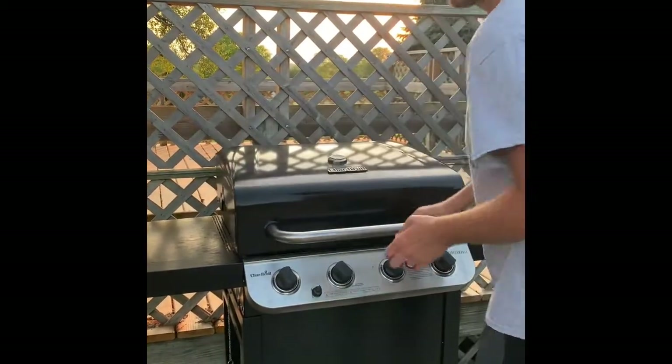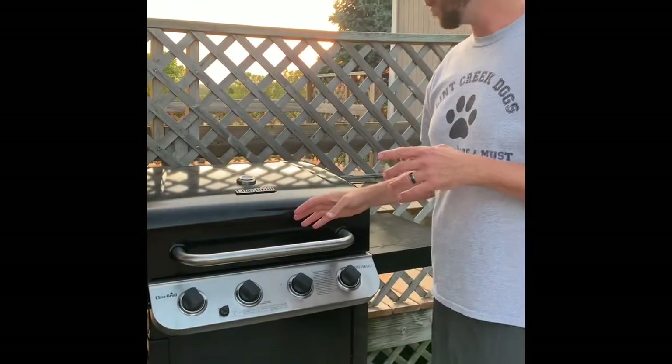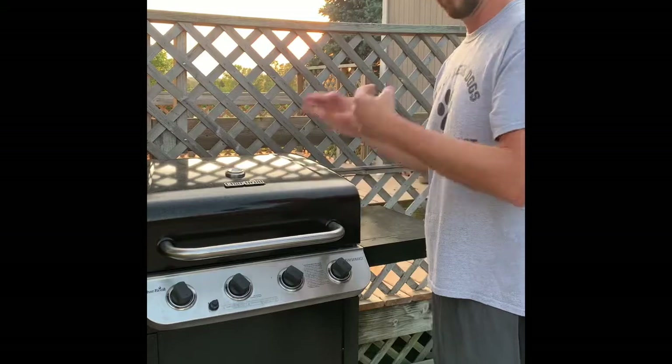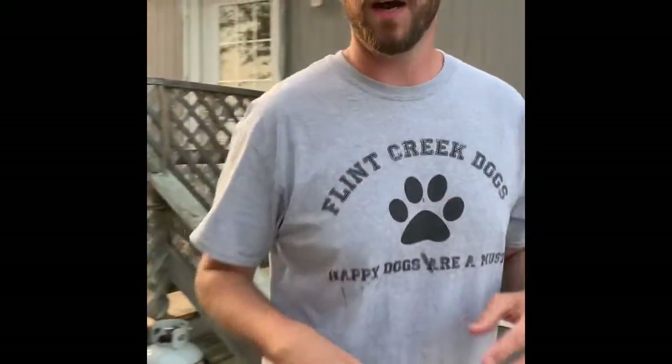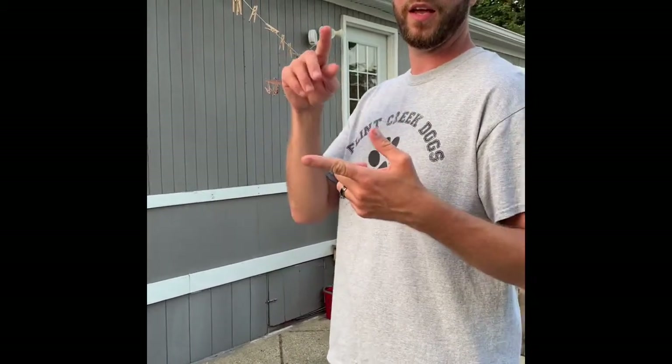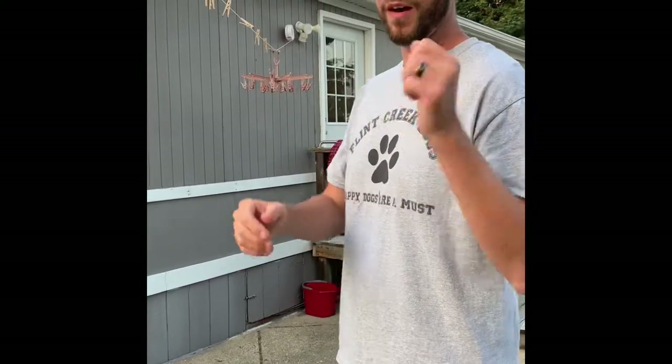I'm going to put it back here skin side down for a little bit and just let it do its thing. So 15 minutes from now I'm going to come back, flip it to the other side, and then we're done. What we're going to pair with this is a nice mushroom and onion rice pilaf and some steamed broccoli — it's going to be delicious.